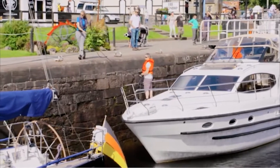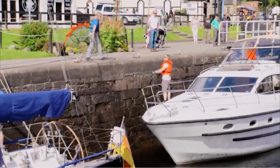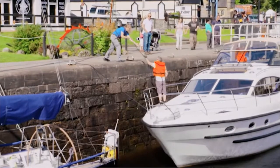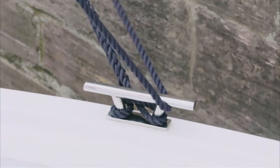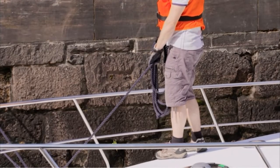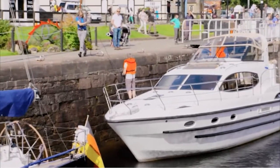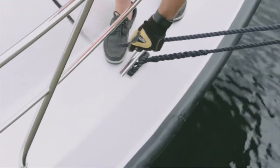The lock keeper will then pass the rope around the cleat or bollard and then pass it back to the crew member. When you have the rope back, put a turn around one half of the cleat to make it easier to keep control of the rope and adjust the tension, then hold on firmly. The other rope is then passed up to the lock keeper and then back to the crew member, who puts a turn around the cleat and then again holds on to the rope.